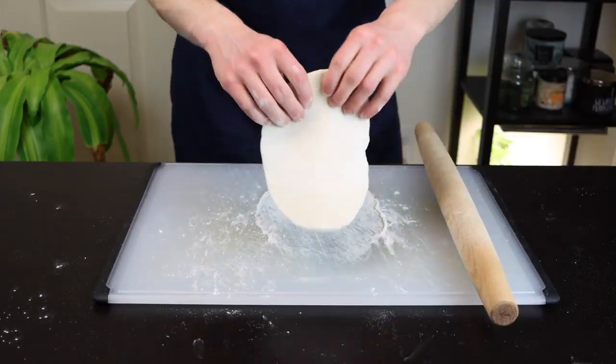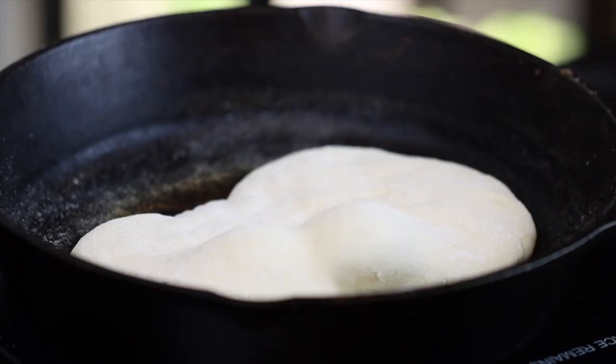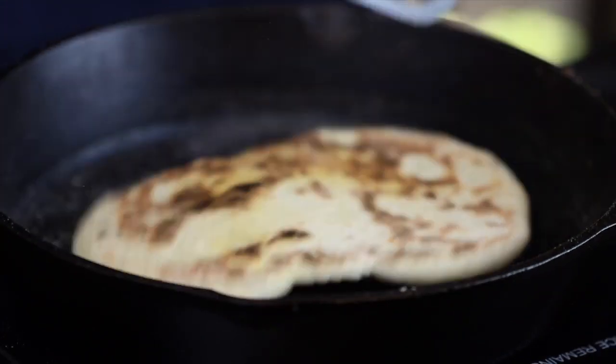Once the skillet is hot, just add each naan one at a time to the skillet, and cook for about one to two minutes on each side. As the first side cooks, you'll see some large bubbles start to form, which is an indication that it's ready to flip.